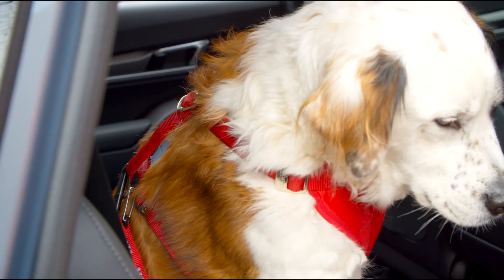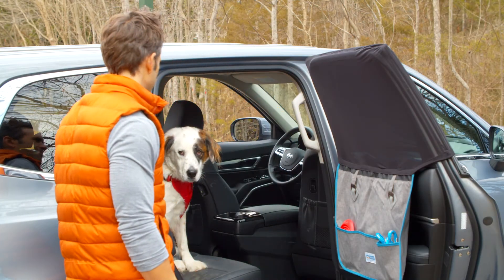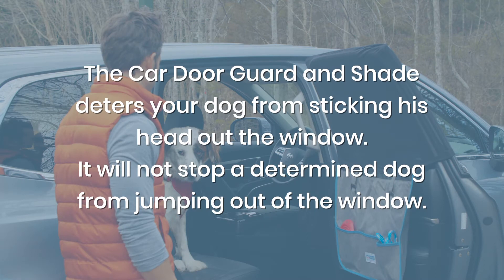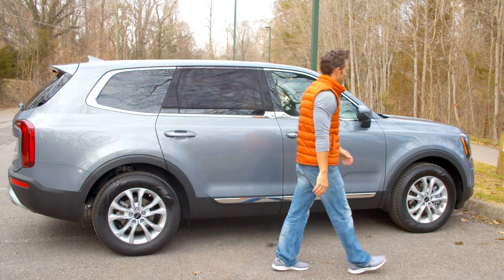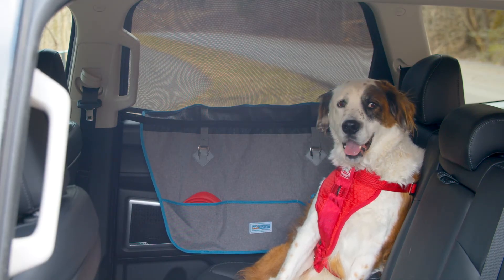Remember to always properly restrain your dog in the back seat of your vehicle using a car safety harness. Once properly installed, the car door guard and shade will make trips with your pup that much easier.